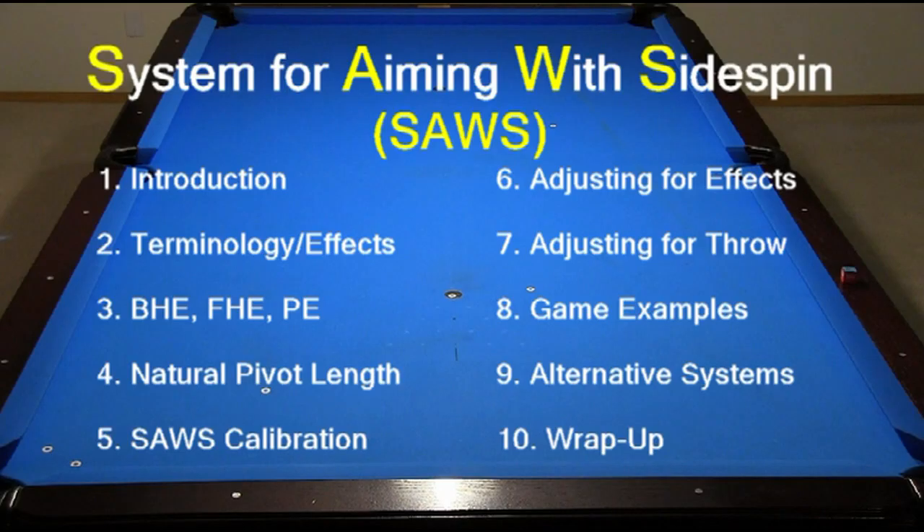I hope you look forward to learning and working with SAWS. Being able to aim accurately and consistently when using sidespin is critically important for cue ball control and position play, and anybody serious about pool needs these skills.